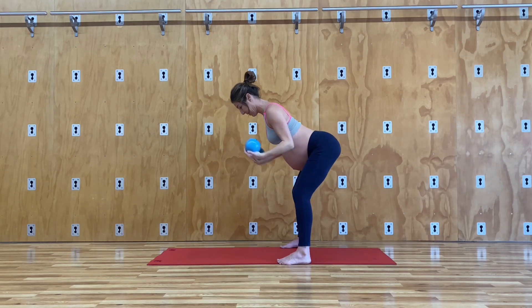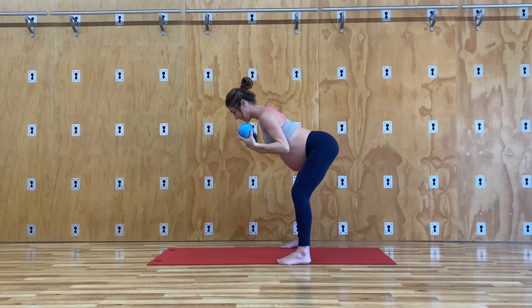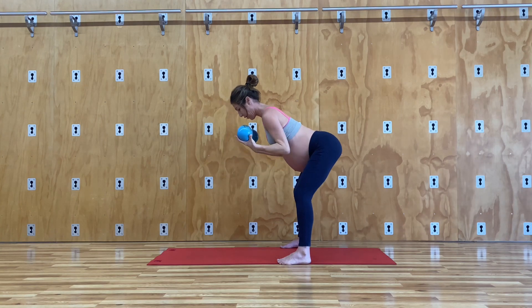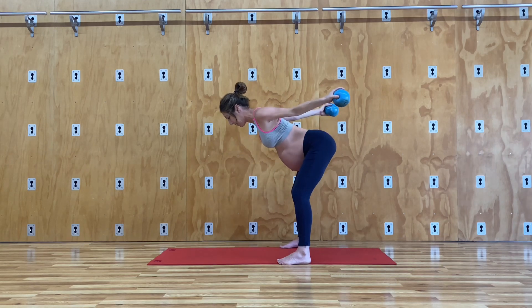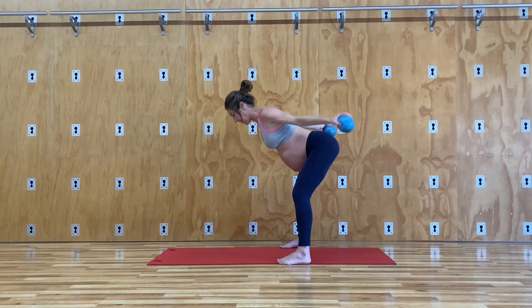Pull those hands towards the ceiling behind you, engaging your back arms. Three more. Exhale as you move your weights. One more time. And then rise up.